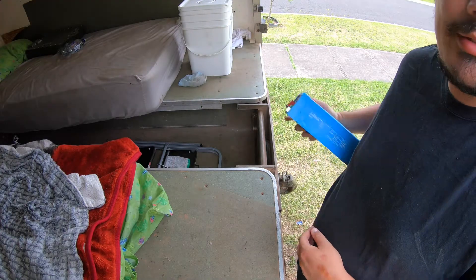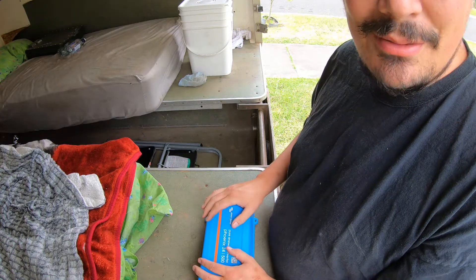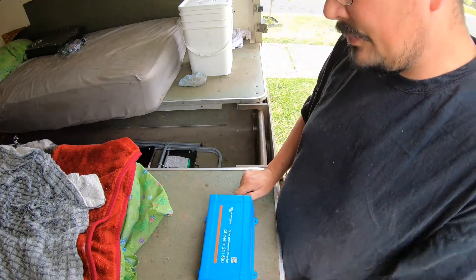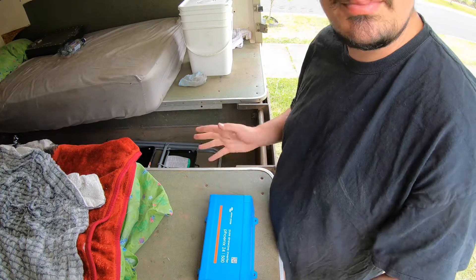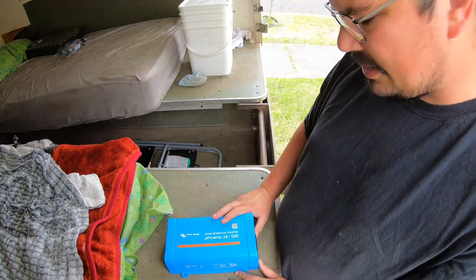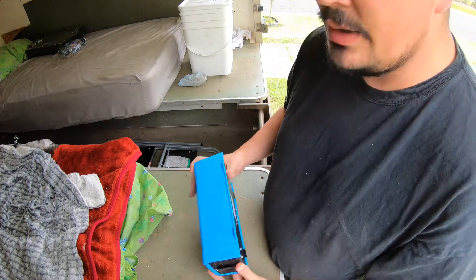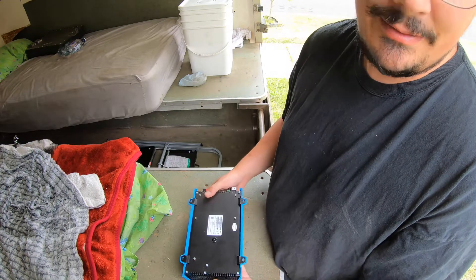Another thing has arrived for the ambulance just before Christmas. I'm not sure when this video will be out, whether before or after Christmas. This is a Phoenix pure sine wave inverter from Victron — about 500 VA, which if your power factor is perfect is about 500 watts.